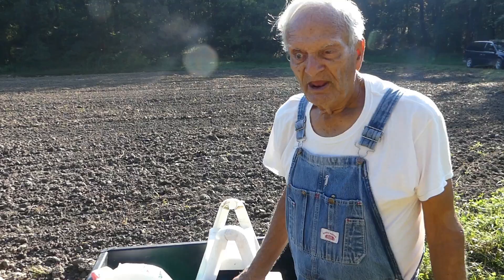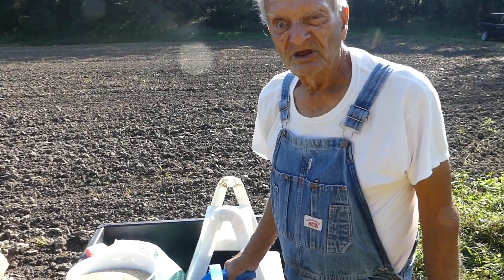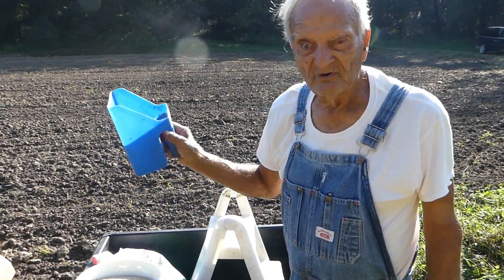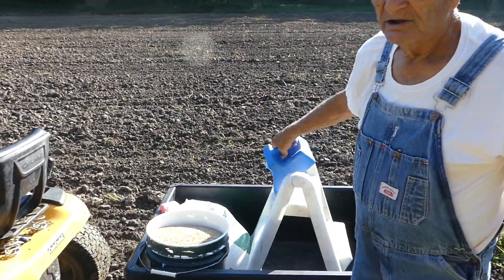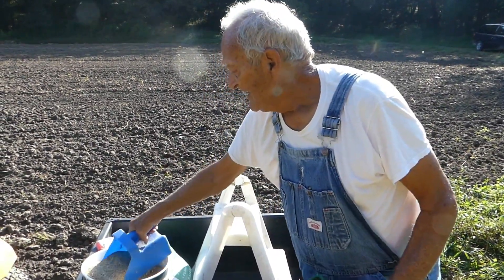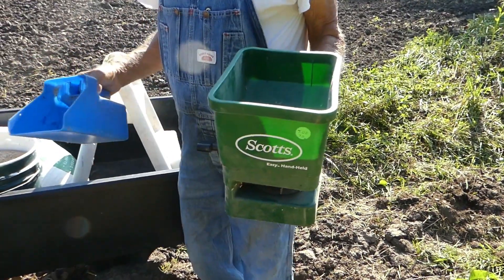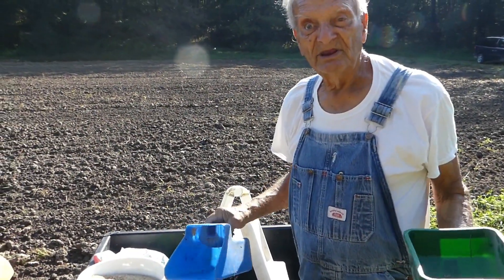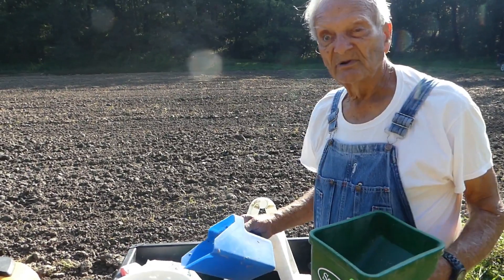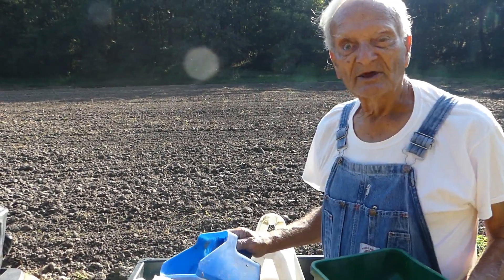We're going to try to change our whole operation here considerably. About all the gardening we're going to do is going to be in our greenhouses up near our house. Since I'm not very good at walking anymore — it wears me out real fast — we're going to do this the easier way. Jan's going to drive the lawnmower pulling this little cart, I will sit on a stool back here and fill up my seeder, and we can get about a 10-foot strip each trip across. That makes it a lot easier for me. We're going to sow this patch today, then we've got one more patch to sow, and then we'll be out of outside gardening ground.